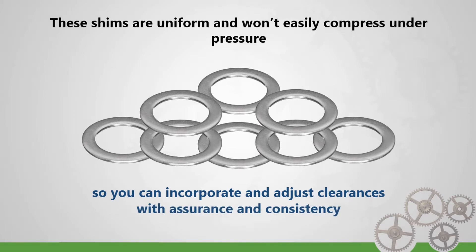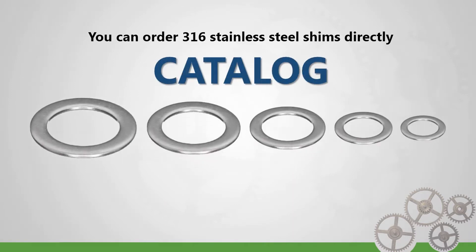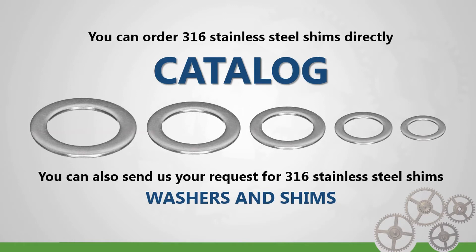You can order 316 stainless steel shims directly from our catalog, where you'll find them in all types of shapes and sizes. You can also send us your request for 316 stainless steel shims, as well as washers and shims made from other materials, by completing our online RFQ.